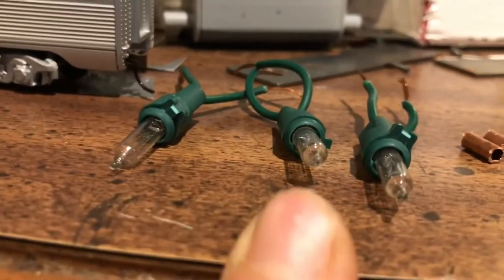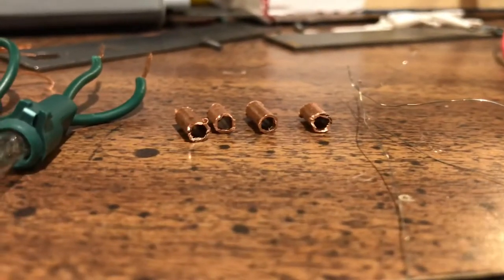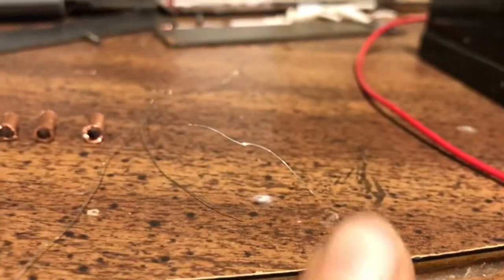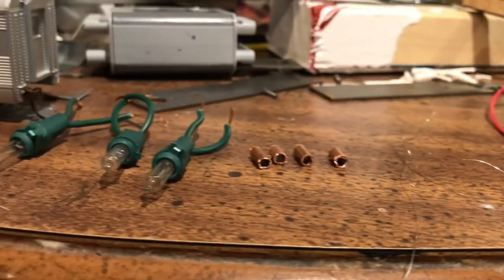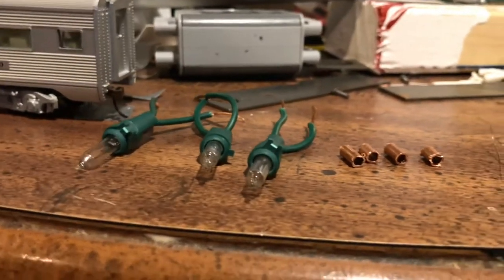You're going to need three working Christmas lights — I got these off of a half-dead strand. You're going to need four pieces of copper piping and some wire. I've got this silver wire here. You're also going to need a soldering iron, and I think that's about it.